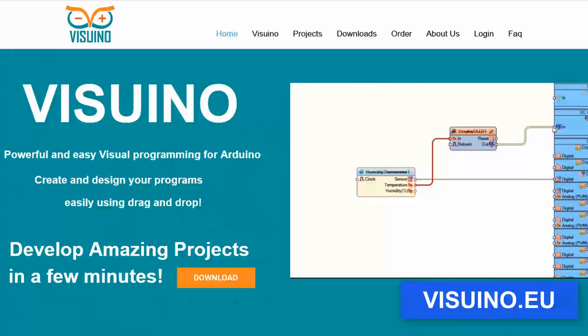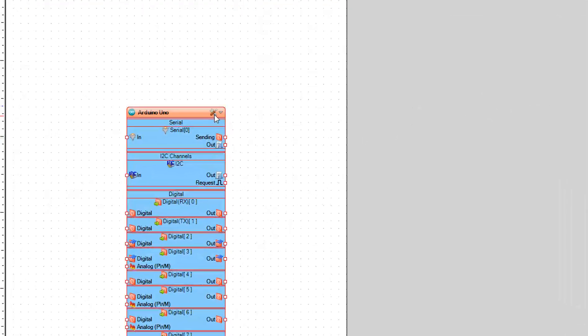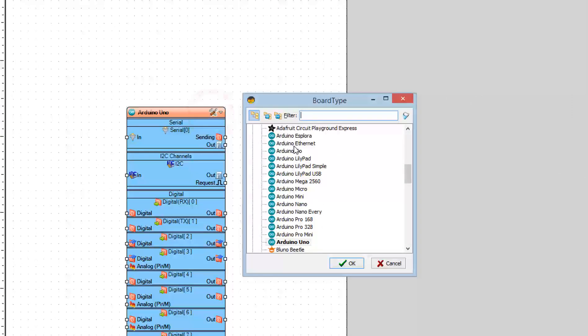First, go to Vizuino and download and install the Vizuino program. Start Vizuino and select the board — in our case it is Arduino Uno.